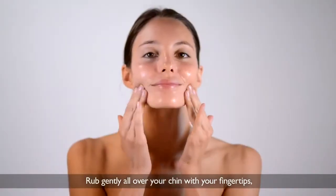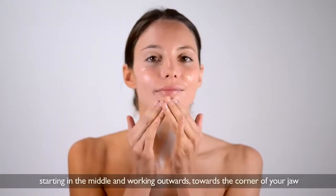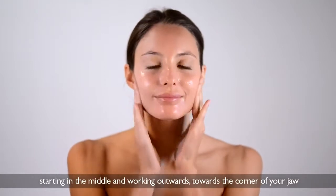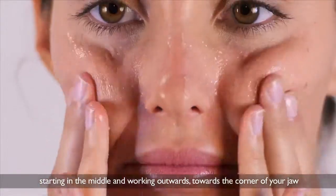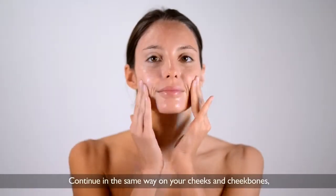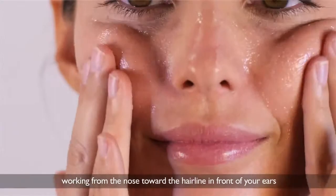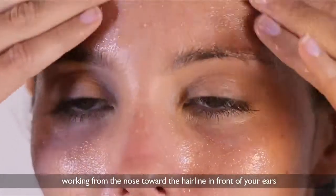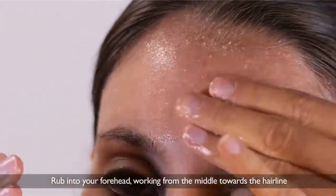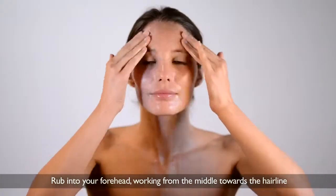Rub gently all over your chin with your fingertips, starting in the middle and working outwards towards the corner of your jaw. Continue in the same way on your cheeks and cheekbones, working from the nose toward the hairline in front of your ears. Rub into your forehead, working from the middle towards the hairline.